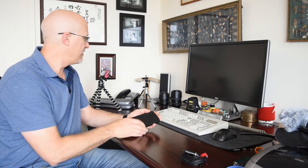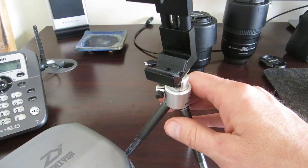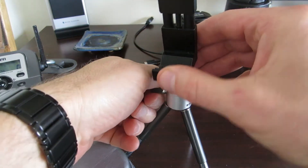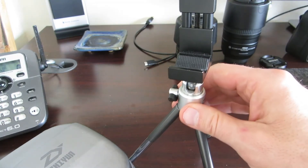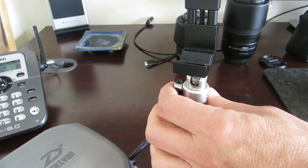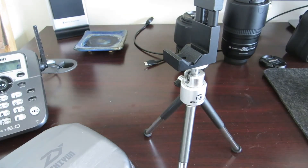You can brace it against an object and get video that way, or you can use a little tripod. There's a little tripod over here that works. These clamps are a little expensive, but a good investment. A little tripod like this is maybe $10. There are other more expensive ones, but it'll give you a way to set the camera down and record hands-free.